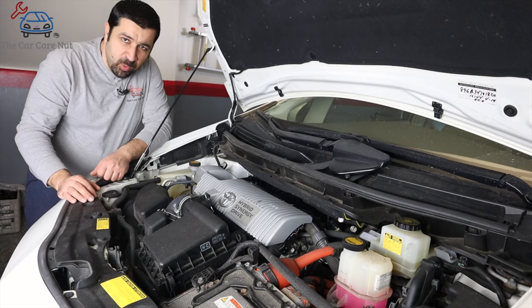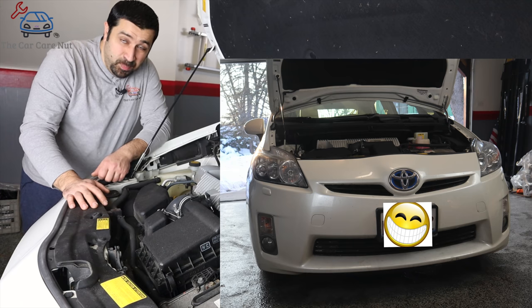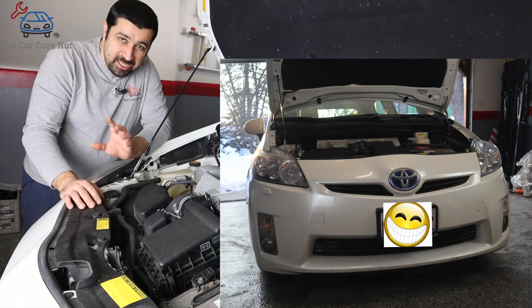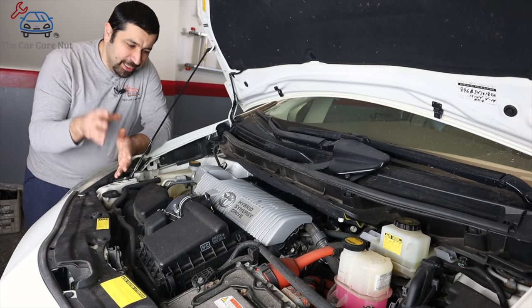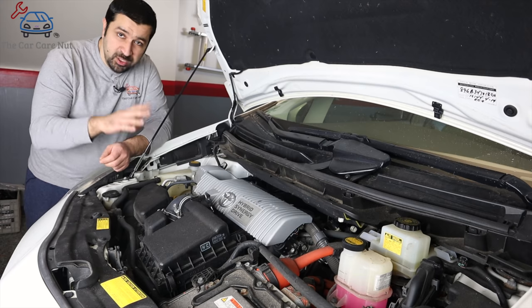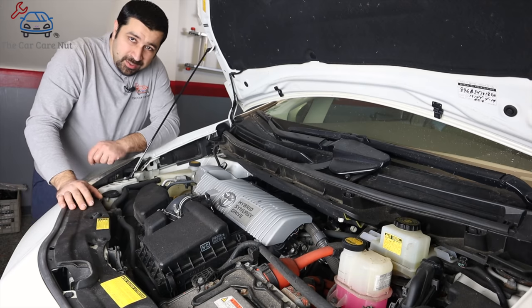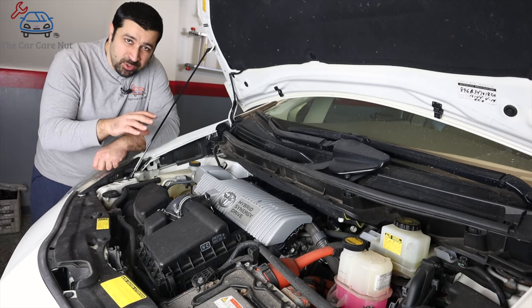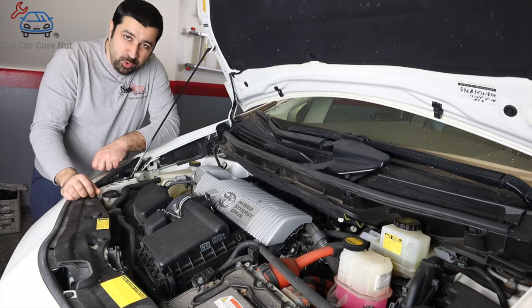A small overview before we get started: the car we're working on today is a 2010 Prius. The information in this video is going to apply to all models, and as we go through this I will tell you the differences between different models so you have all the information for all models in one video. Before we get started, you want to locate where your engine coolant reservoir is and where your inverter coolant reservoir is.